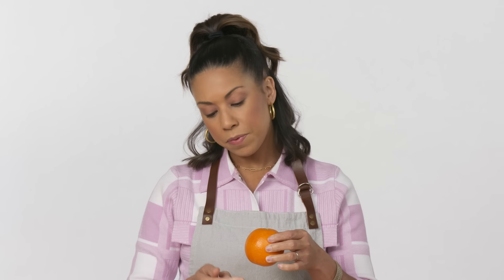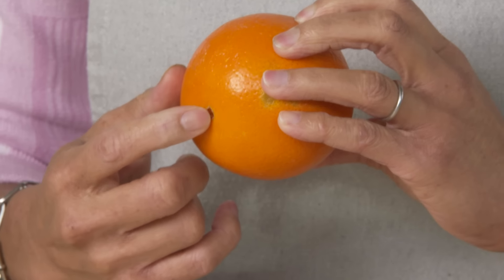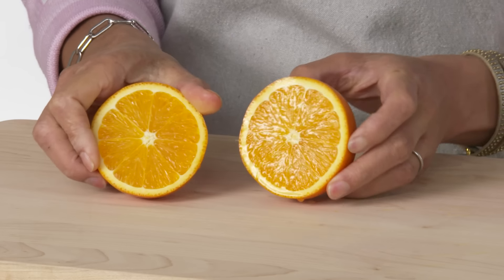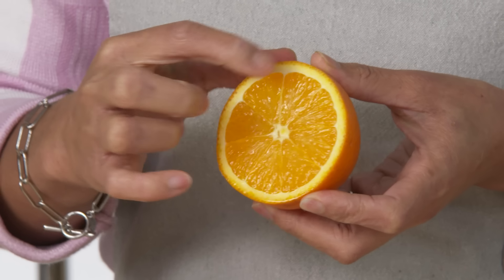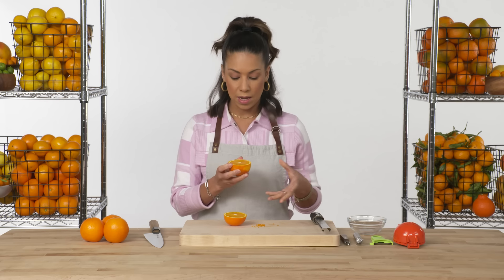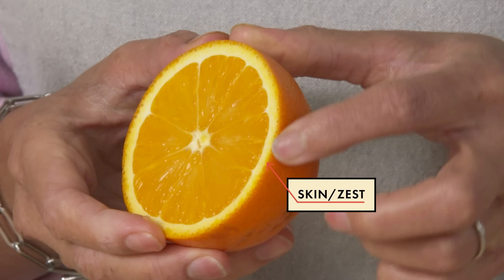While it's growing, it develops an immature fruit opposite from the stem, resulting in that little belly button-looking thing. Directly in the center is part of the stem. Right around that are the segments. Outside of that, this white part is called the pith. The pith tends to be very bitter — not something you're really going to eat. The skin or zest is just a thin layer right around the outside of the pith.